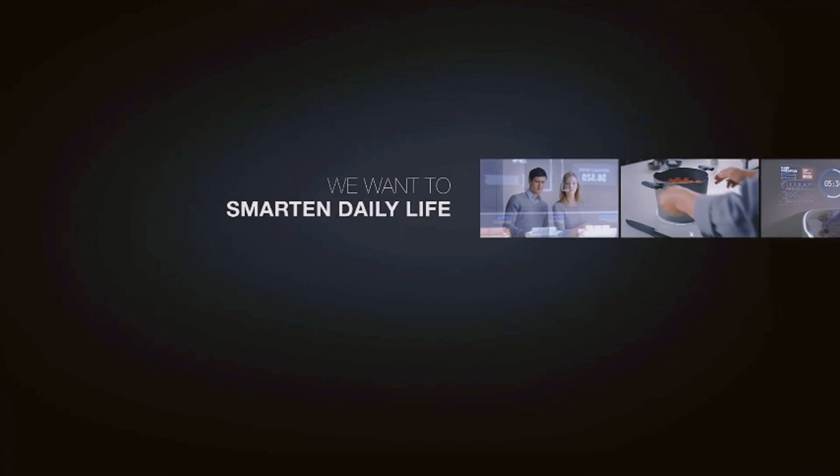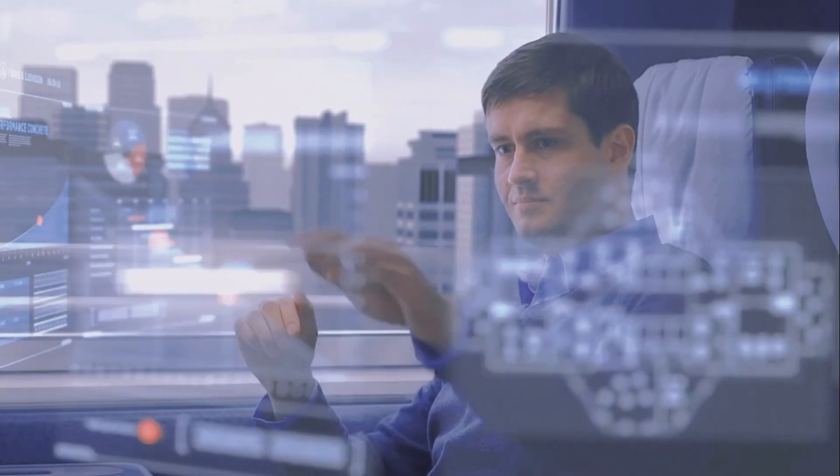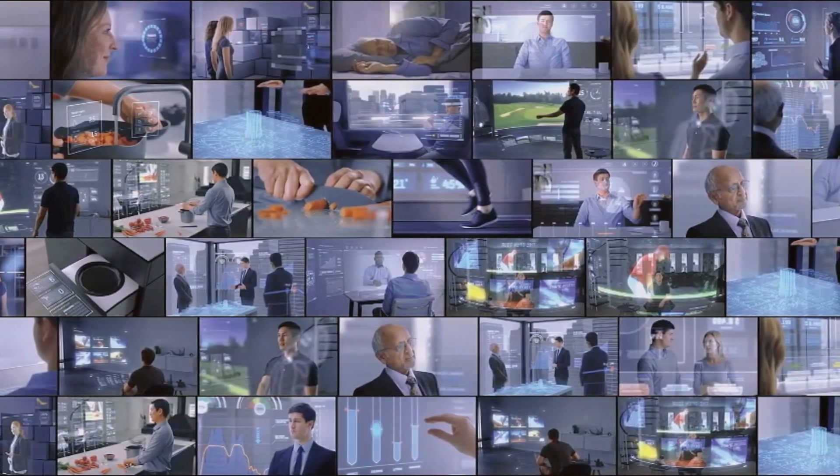NTT Data is a global IT service provider specializing in digital transformation consulting and IT infrastructure management. As part of the NTT Group, they leverage advanced technologies to help organizations enhance operational efficiency and drive innovation across various industries, including healthcare, finance, and manufacturing.